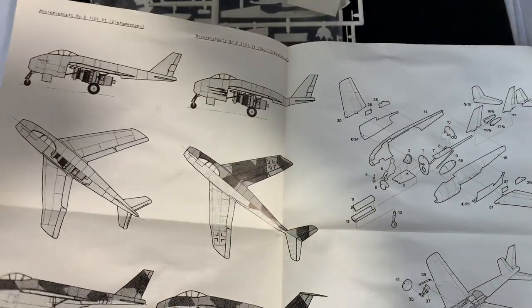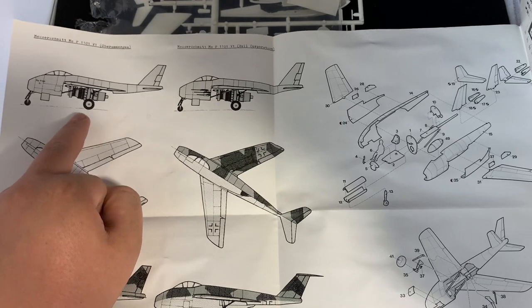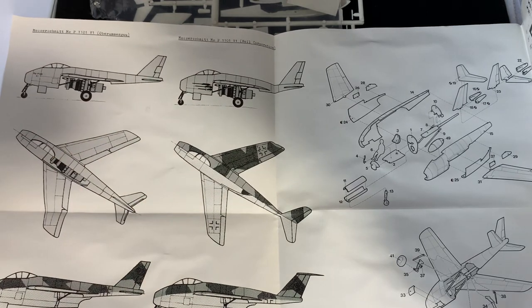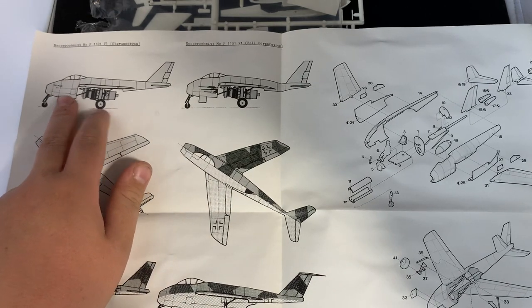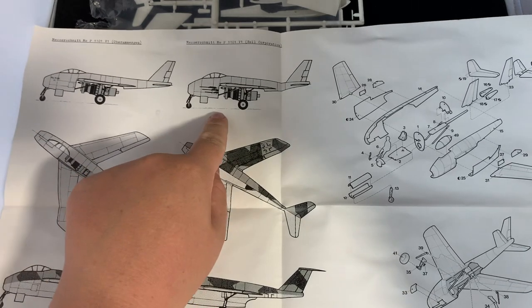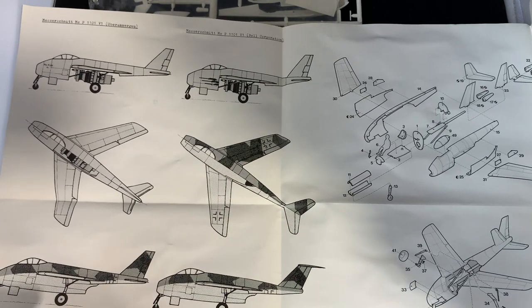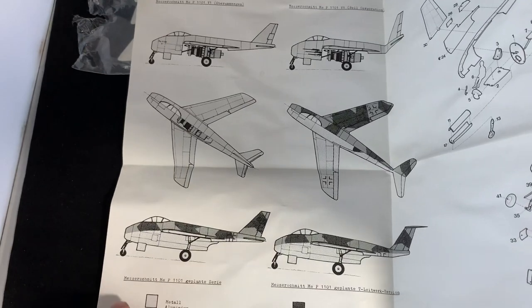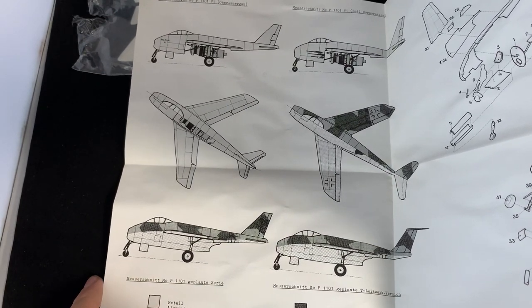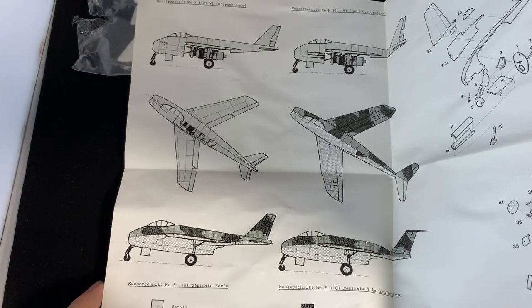The instruction booklet is big so I can't fit it all in. You have the Me P1101, which is slightly inaccurate since they don't show the panels being missing. The early Me P1101 V1 was painted silver just like this one, but then they did change it later and paint on a smooth camouflage just on top of the wings — at least that's what it looks like. You also have these Luft 46 schemes which shall be splinter camouflage — light gray and dark gray.